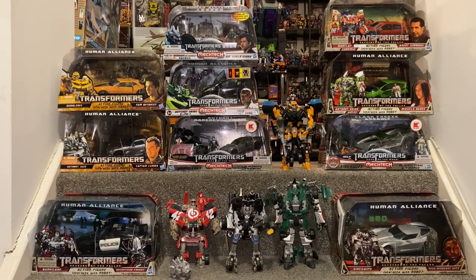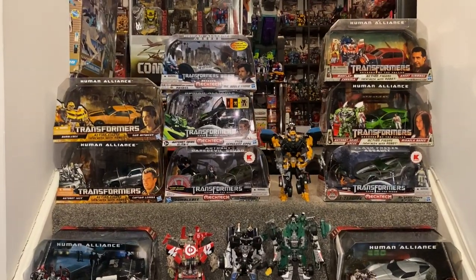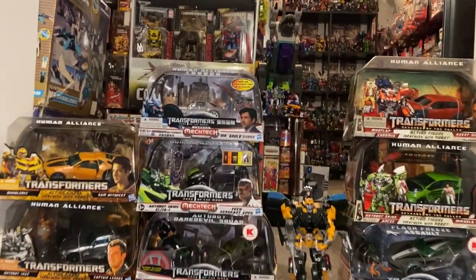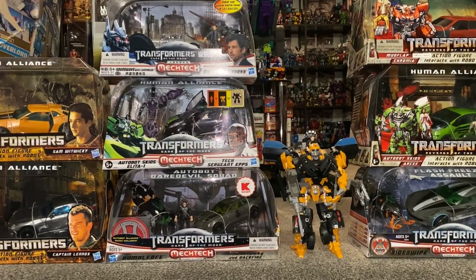Unfortunately I don't have every single one of the Human Alliance figures that was released, but what I do have in front of us — some of them are sealed, some of them are out of the boxes — either way I'm going to have a good quick detailed look at them and show you all the details on the boxes. I'm going to pick the camera up now, move a little bit closer, and then come straight back and we'll start looking at them in the correct order.